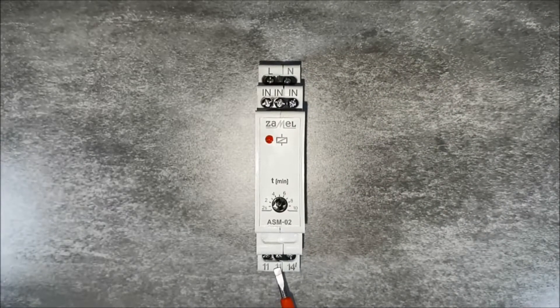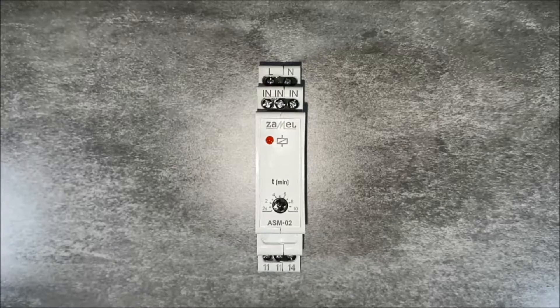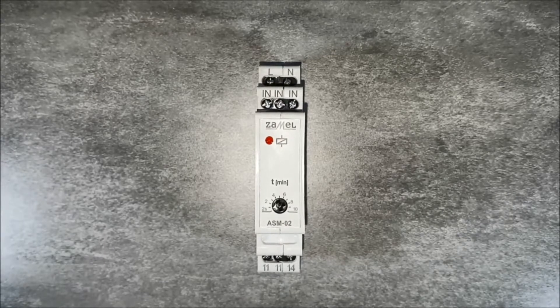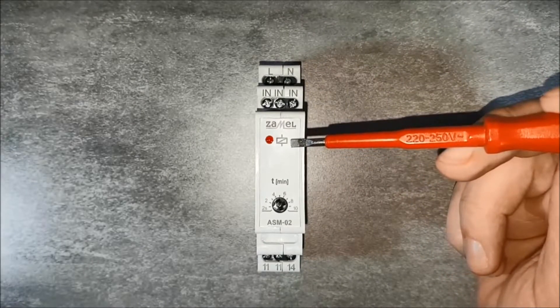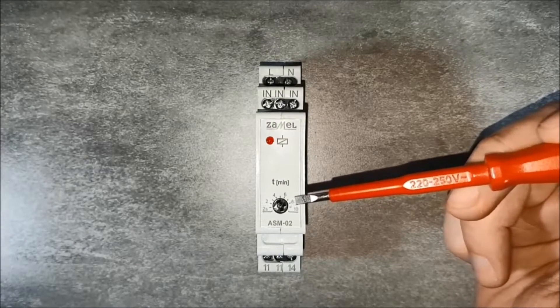Device output terminals are terminal 11, which is the relay input, as well as terminal 14, which is the relay output. On the front panel there is a red LED indicating the status of the relay, as well as a rotary potentiometer for setting the relay switching on time.